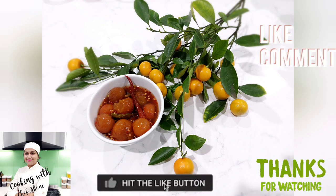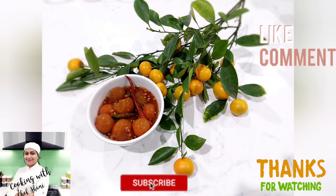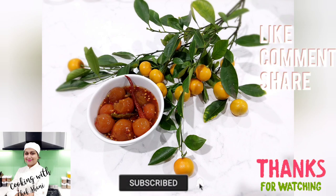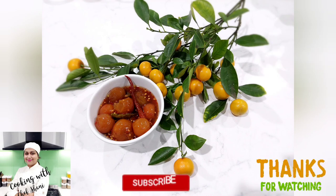I hope you enjoyed this video. Please comment, like, and subscribe. You can subscribe to our channel and don't forget to subscribe. This is the recipe for cooking. We'll see you next time.